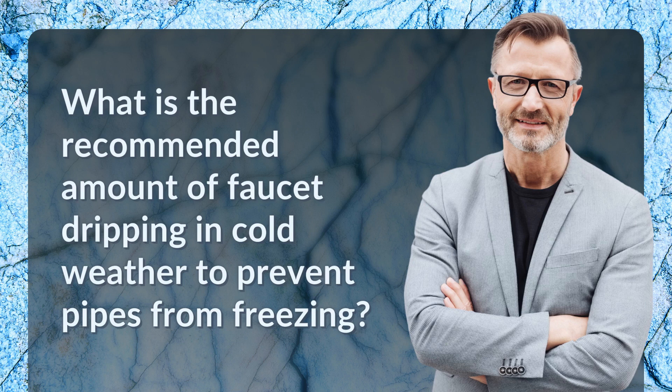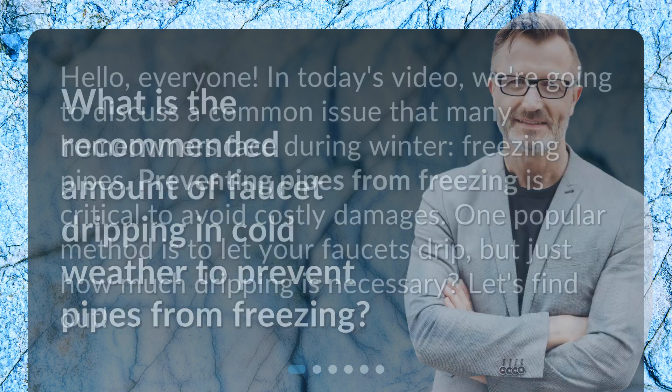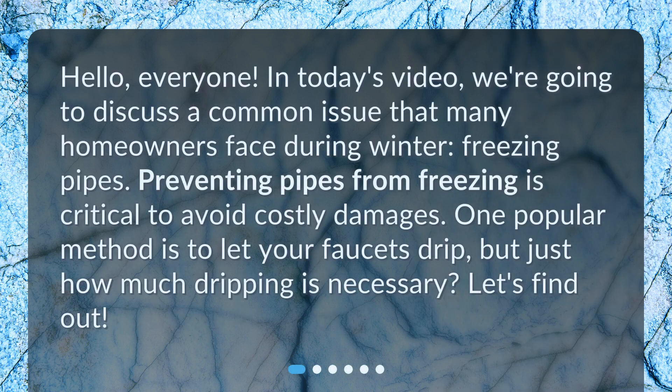What is the recommended amount of faucet dripping in cold weather to prevent pipes from freezing? Hello, everyone. In today's video, we're going to discuss a common issue that many homeowners face during winter: freezing pipes. Preventing pipes from freezing is critical to avoid costly damages. One popular method is to let your faucets drip, but just how much dripping is necessary? Let's find out.